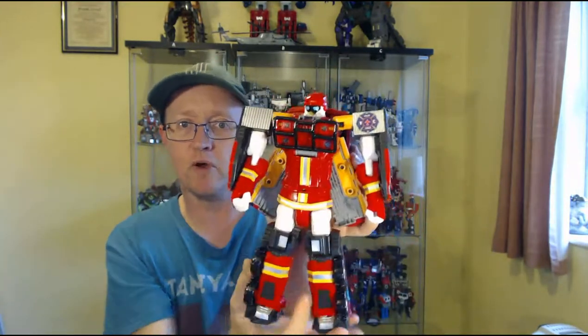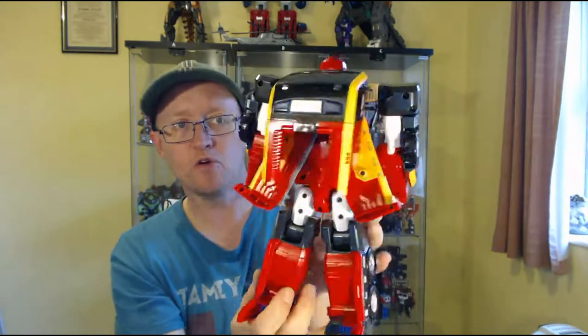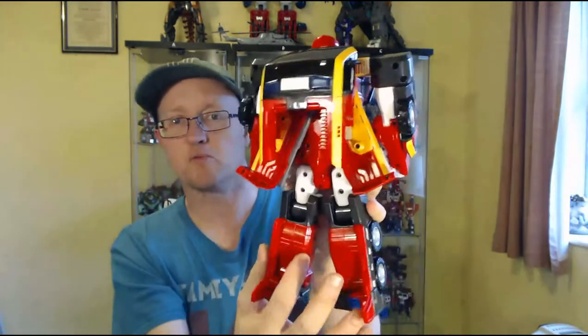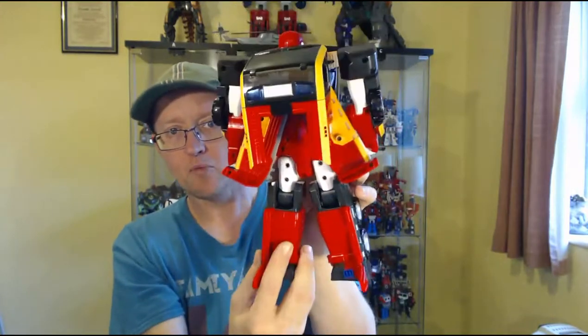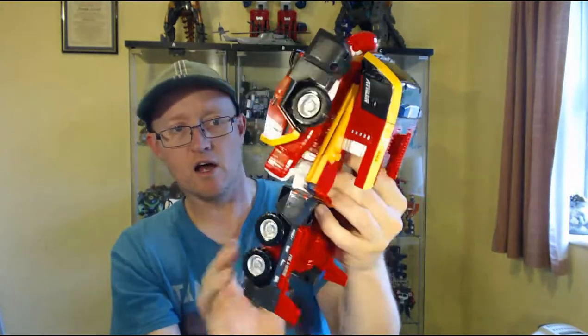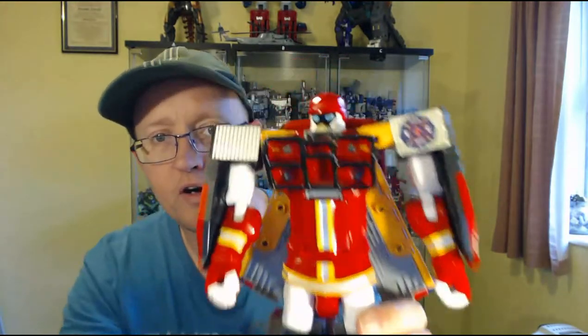He's pretty cool. He's got a bit of a backpack here but it's hollow and sort of pegs into place. He's got these kibble wings which clip into place, which are okay. Apart from that he's relatively clean — a pretty cool-looking bot.